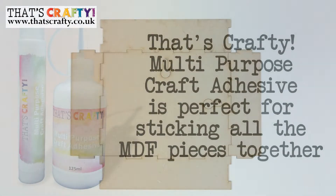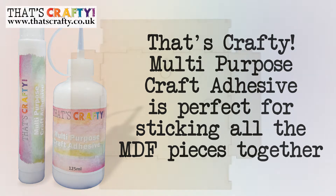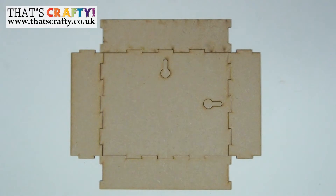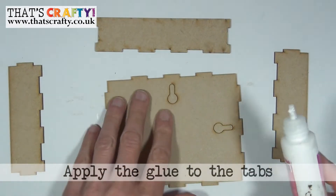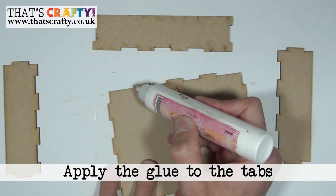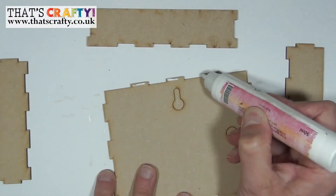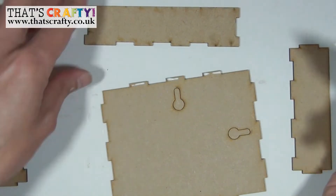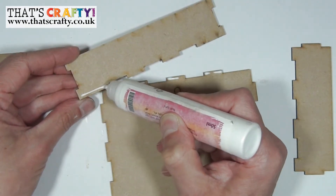The glue I'm going to be using to put together this kit is the multi-purpose craft adhesive from That's Crafty — it's the perfect glue for putting together all of your MDF kits. First of all we're going to start with the back plate. What we need to do is pop some glue on the tabs on the base layer, applying a little bit of glue to all of those tabs, and then also to these tabs here just along the one edge.